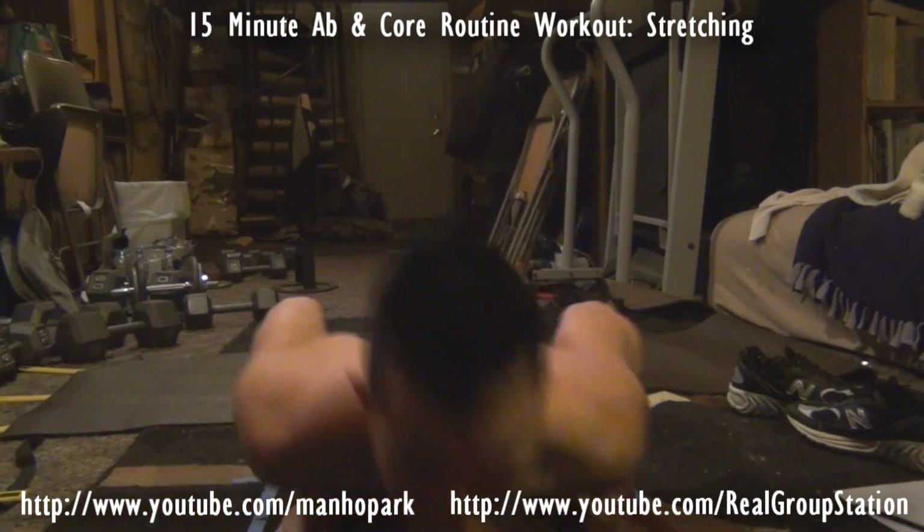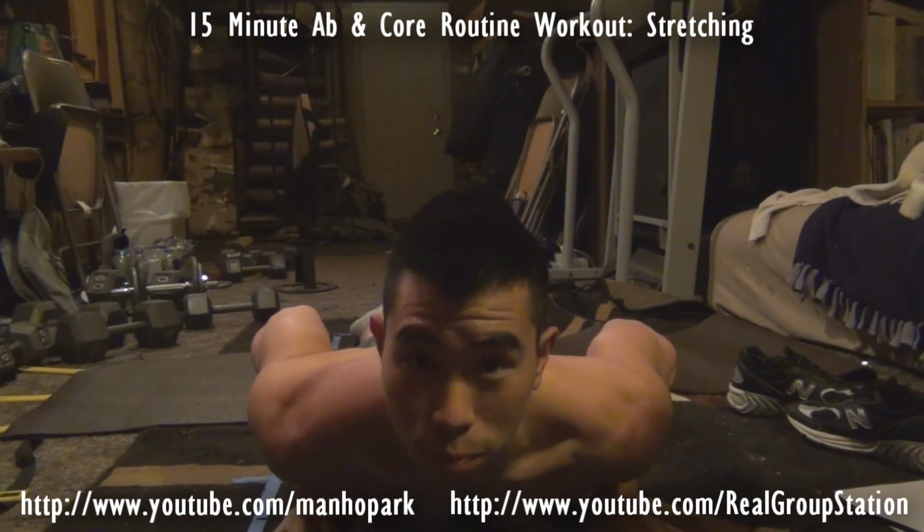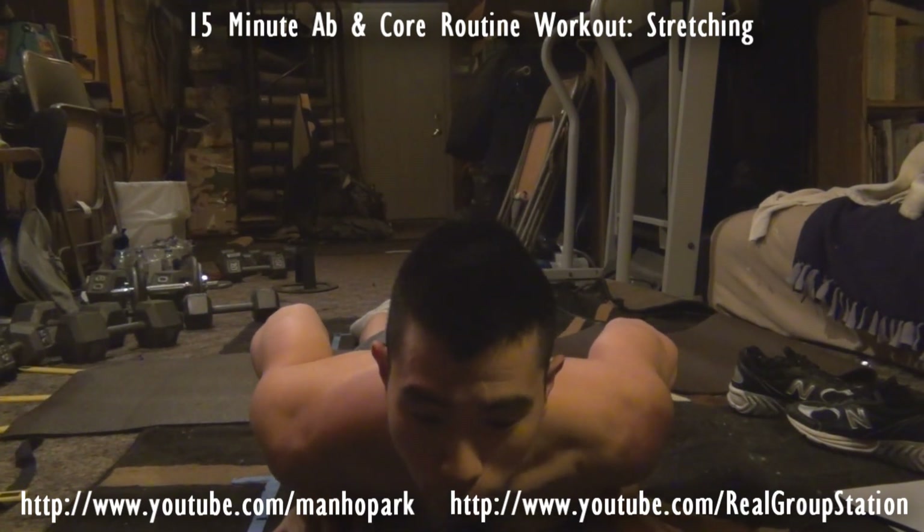Number one is to avoid injury. Even doing these ab exercises, you're going to experience some problems, especially if you're beginners or if you've had some back injuries or other problem areas.